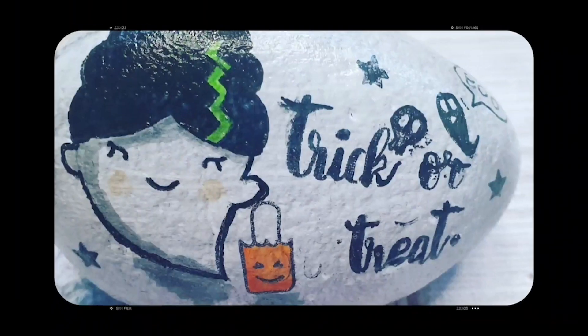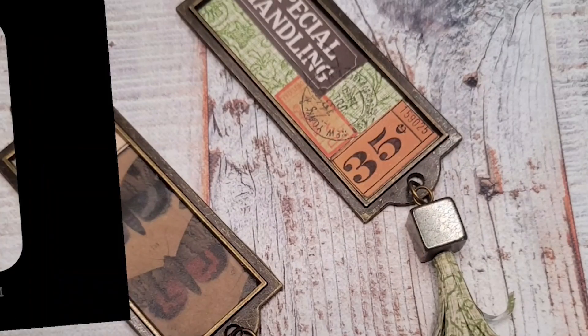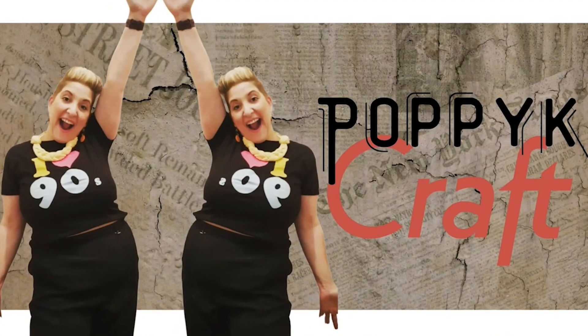Poppy K, create, craft and make. Paper jewellery and challenges to break. Poppy K, create, craft and make. Subscribe, like, comment and share.